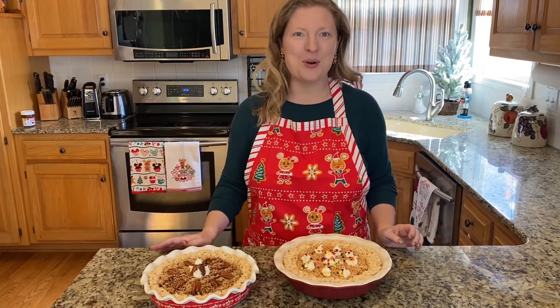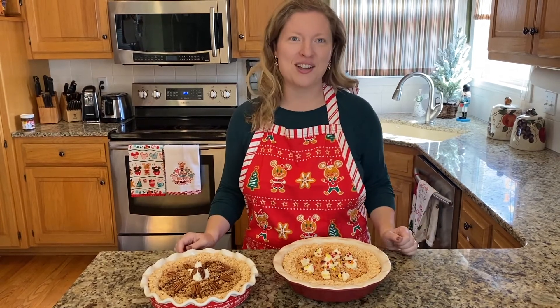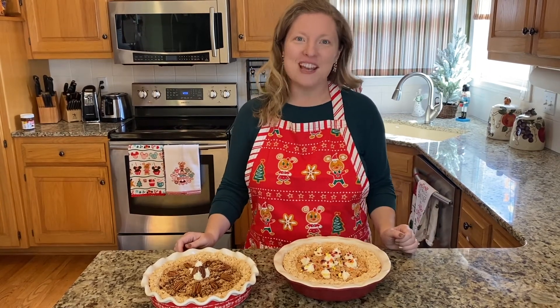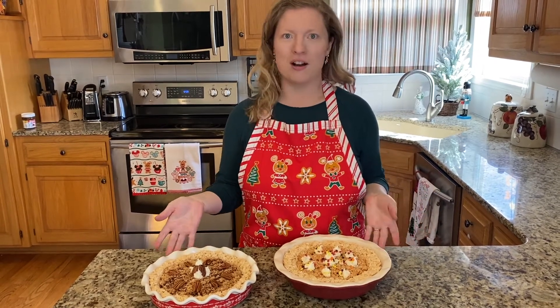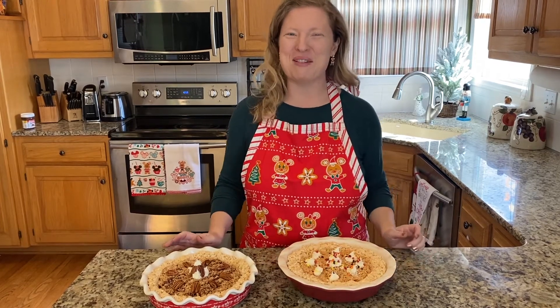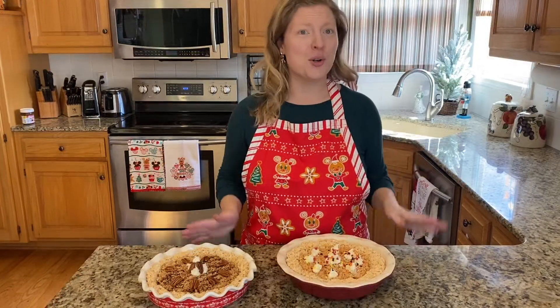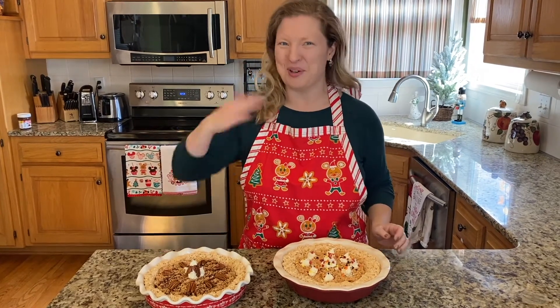This is a fun recipe that you can do at home with your kids, and you can take it as a fun treat to your next family gathering or holiday event. And another bonus — if your kids don't like pecan or pumpkin pie, they're probably going to like pecan or pumpkin pie Rice Krispies. I'm going to show you the step-by-step of everything you need to do to make this easy and delicious treat. Come and join us.